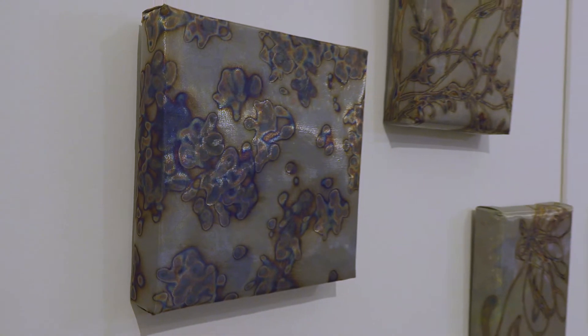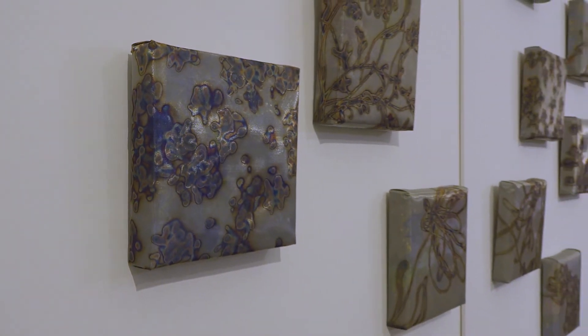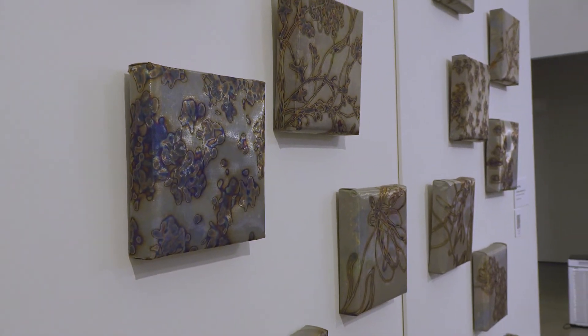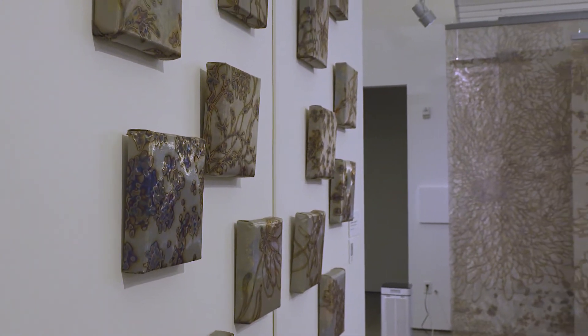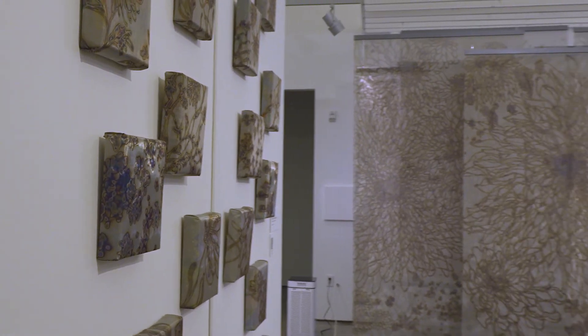I'm honored to be part of this exhibition. Fire can be shown in two ways: one is the destruction side and the other side is the creation side. I took fire as a medium and I'm using fire to make my own artwork, and I'm so glad I could show people what I did.